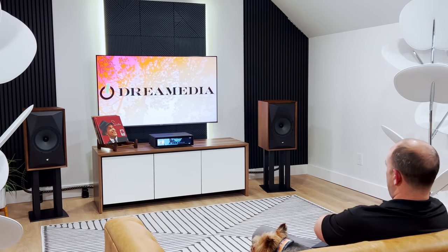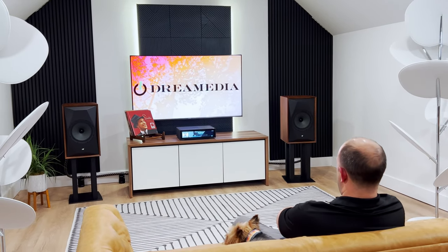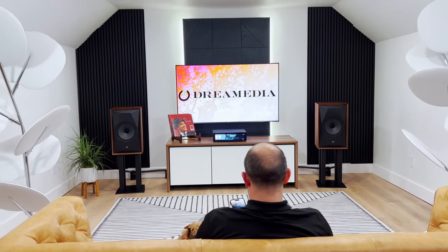We liked it so much, it really fits in with the decor of the home. The 237 is going to live up here in the Hi-Fi room, but the wife didn't want it to leave. So now I've got to get the larger one for the living room.